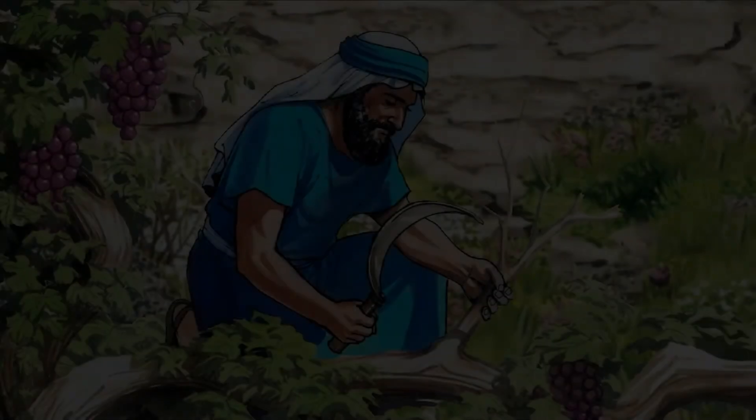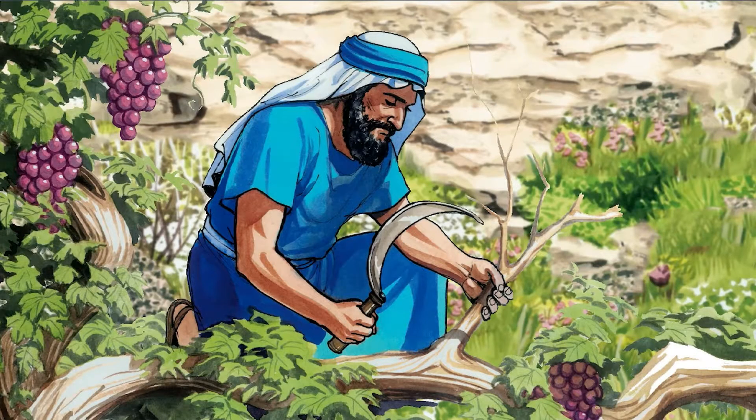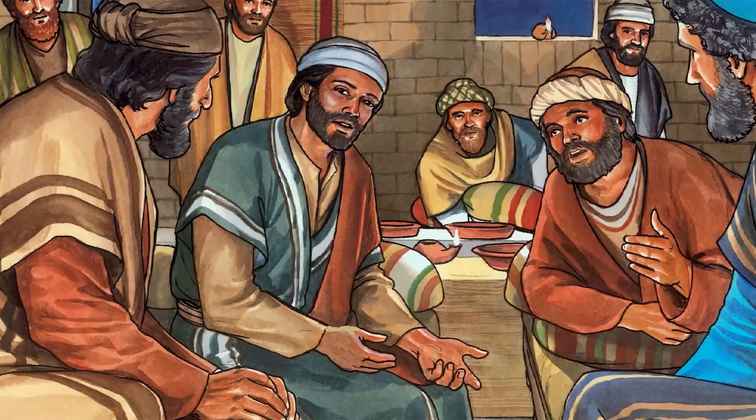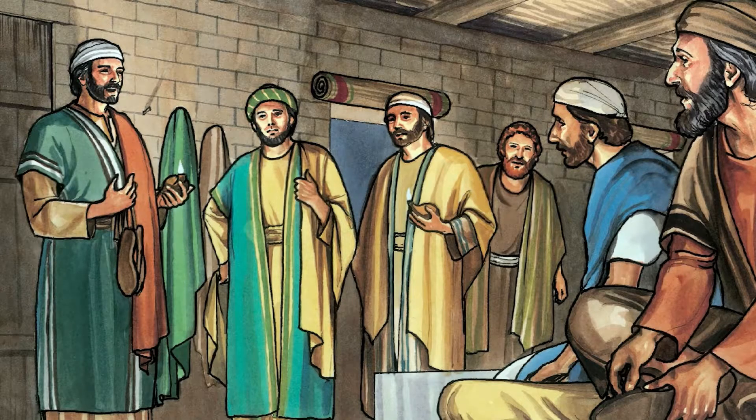In today's Gospel, who was the vine and who was the gardener? Jesus described himself as being like a vine, with us as the branches. God the Father was the gardener who did the necessary pruning. Jesus used the story of the vine and branches to explain that we are all part of him. It is through Jesus that we have life, and through the work of his Father that we flourish and grow strong.